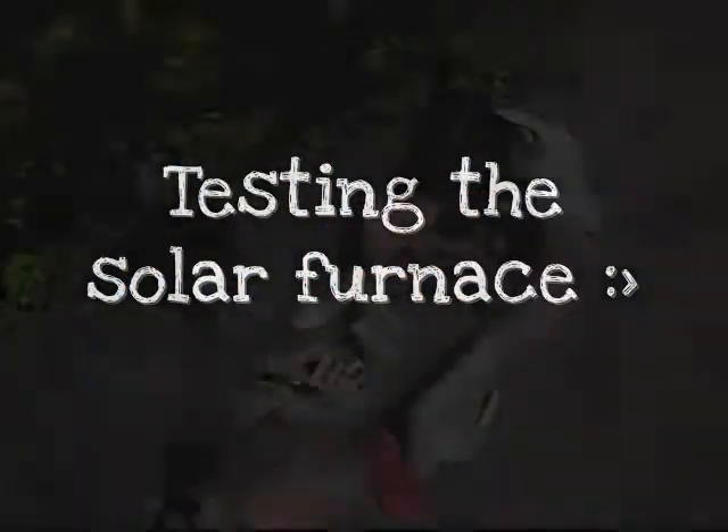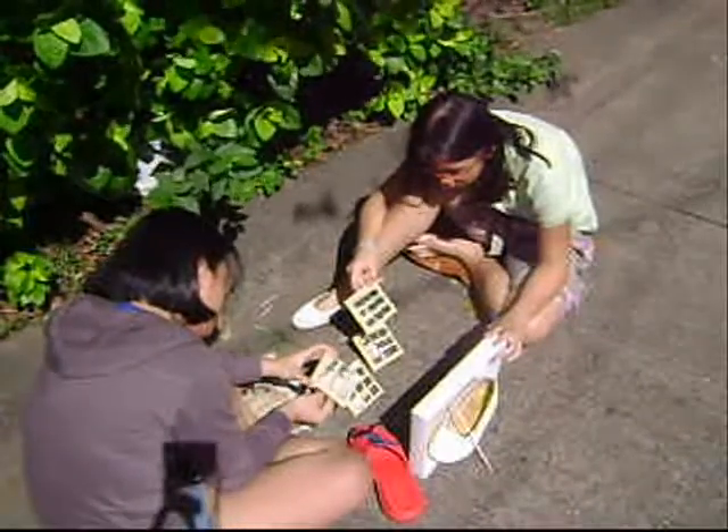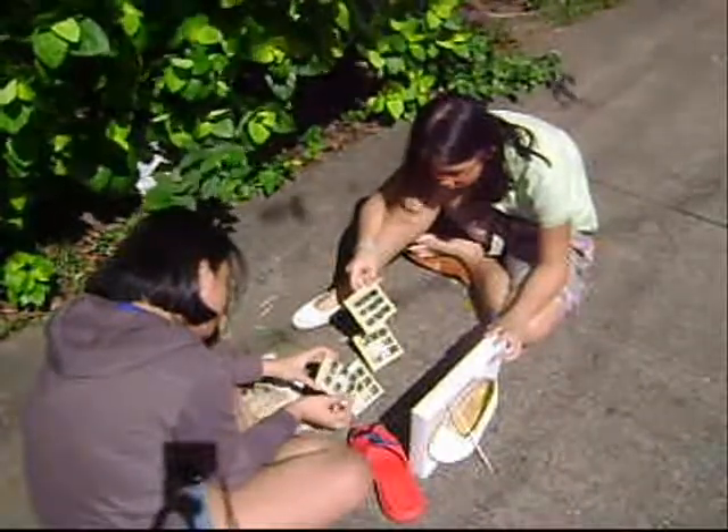Testing the solar furnace. As you can see, we are out on the side of the road just to test the solar furnace.